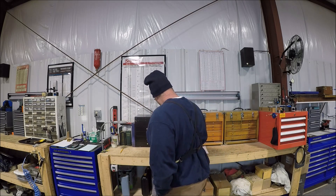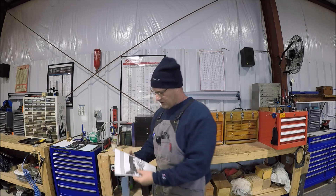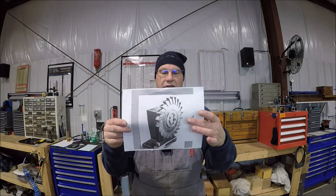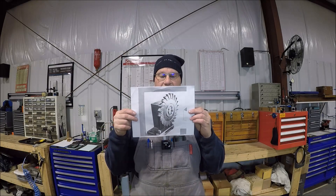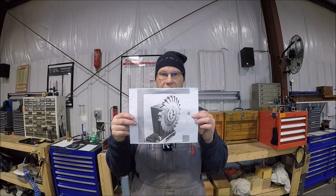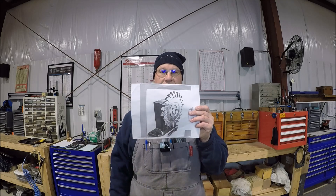Just want to give a shout out before the video starts to all my subscribers and viewers — appreciate you hanging out with me, it's been great and we're continuing to grow. Today's project: we're going to make this fixture to grind horizontal cutters. I mentioned this in my previous mail call as one of the upcoming projects, so we're going to go ahead and get started on this.